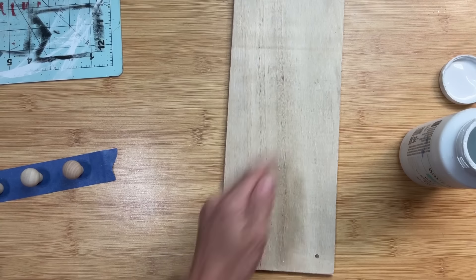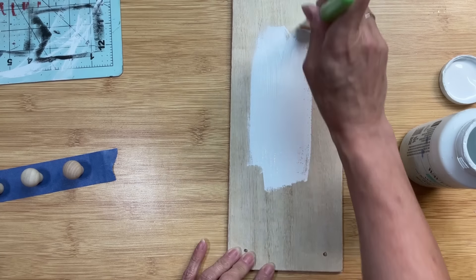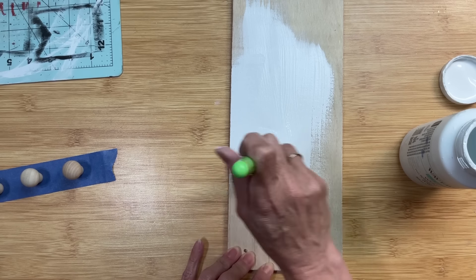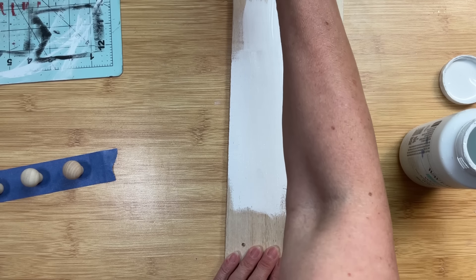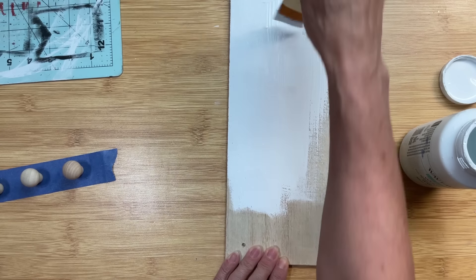Coming back to our riser, I love this blue and white wallpaper. For a cohesive look, I'm going to paint the bottom side of our riser and the side edges with Waverly chalk paint in white. You could do this step before you attach the wallpaper — either way works.